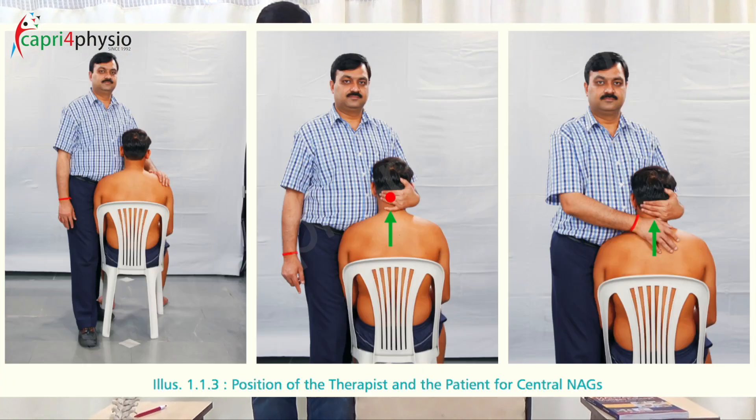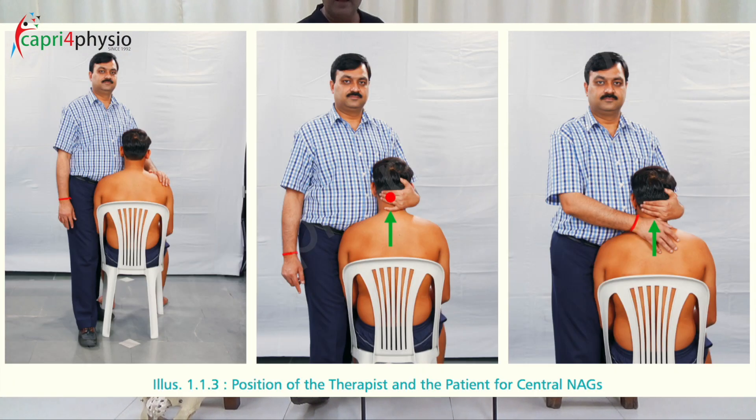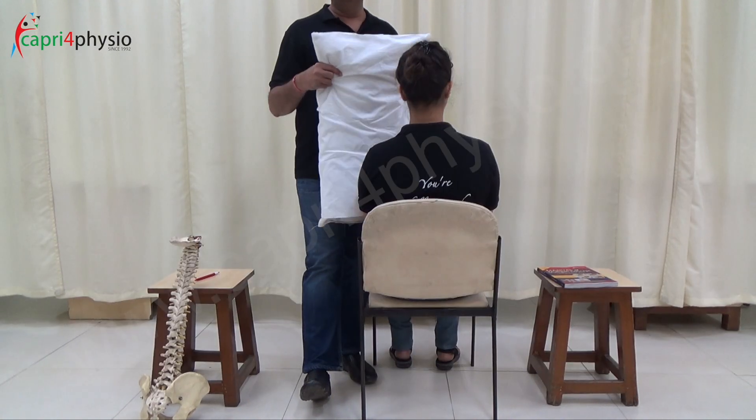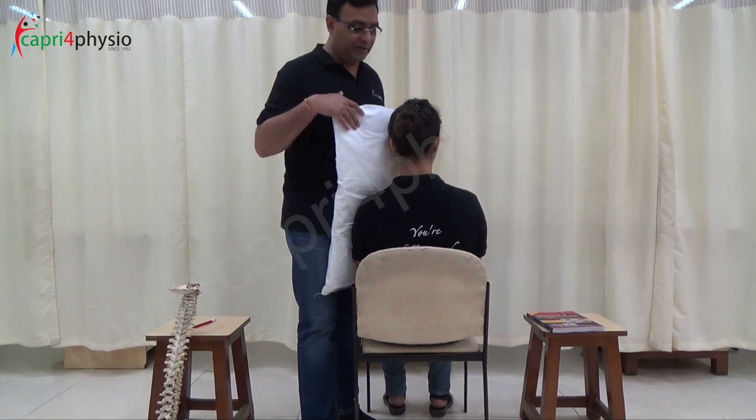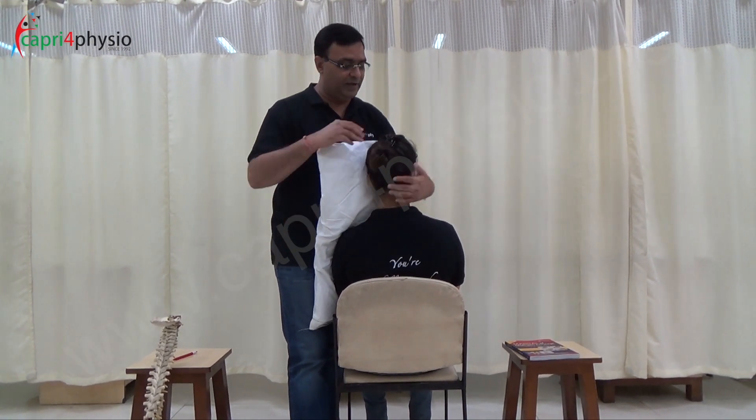You will stand next to the patient and your outer leg will be in front while the inner leg will go behind. You will use a pillow to stabilize the patient's shoulder with the help of the pillow and your groin area.